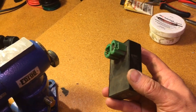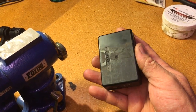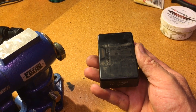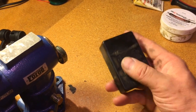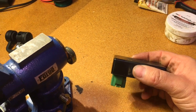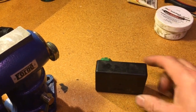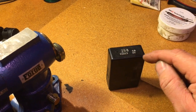I'm going to attempt a repair on the CDI box for an early 90s Honda tractor, a 5518. This is a pretty standard CDI. What I'm going to do is cut the top of the box off here using a hacksaw.